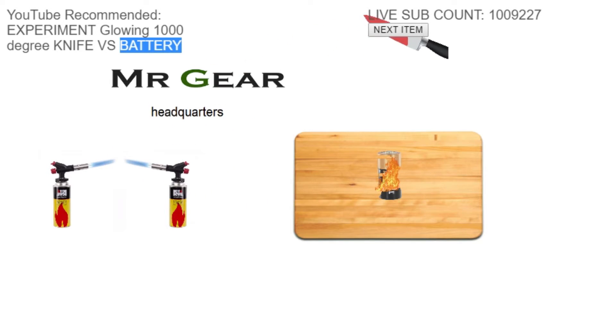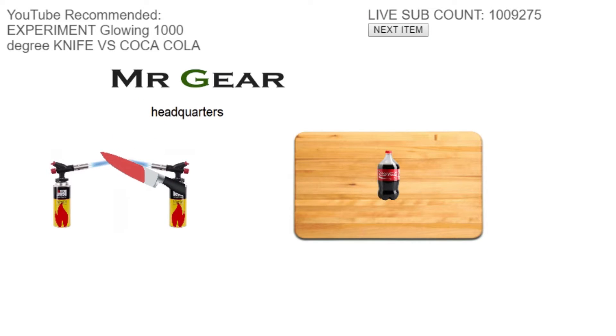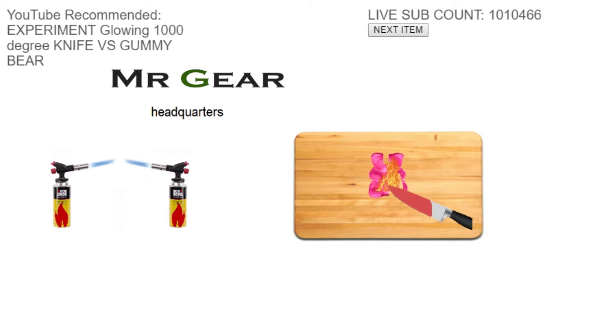That's wonderful. Coca-Cola bottle. I've actually seen the video where he cut the Coca-Cola bottle with a really hot knife — that was kind of cool, to see how it reacted. Look at that. That's brilliant. Absolutely fantastic. This right here is some top kek, I'll tell you what.